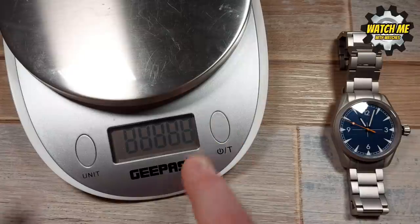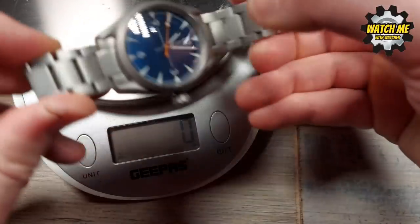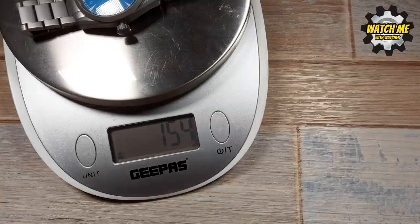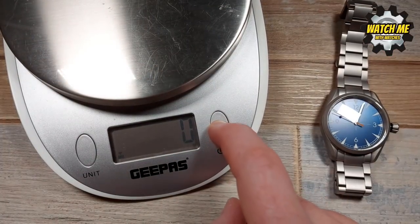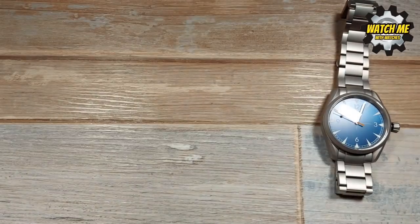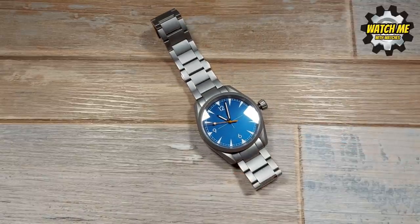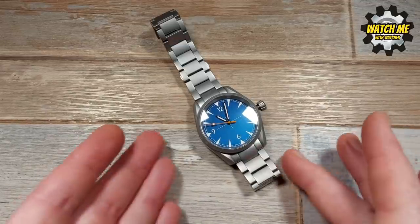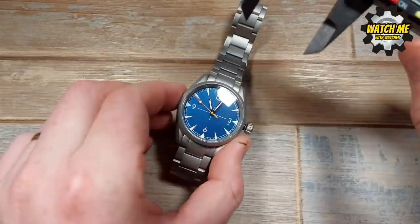I've sized this down to my seven-inch wrist, which is an average man's wrist, and that gives a weight of 154 grams. From my experience and many other people's experience, 150 grams is a really good sweet spot — just like the size of a watch and its thickness. 150 grams doesn't feel too heavy and it doesn't feel too light, therefore cheap or flimsy, and it doesn't feel like it's rattling around on your wrist too much. So 150 grams is great.